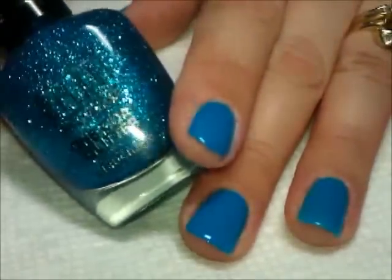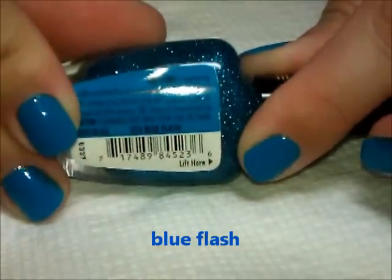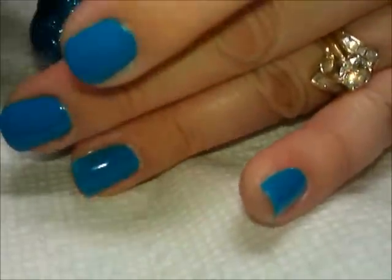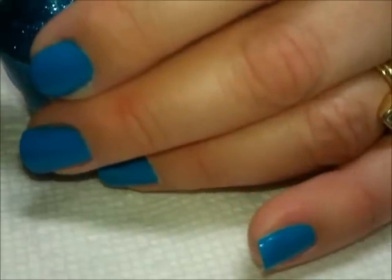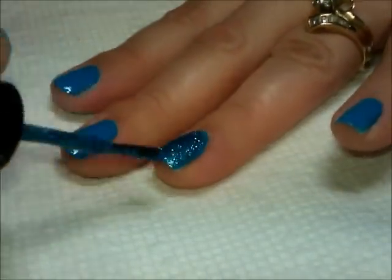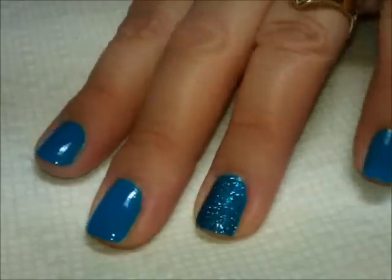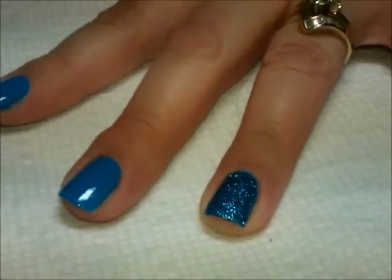That's going to be our accent. So I'm going to be using this glitter from Milani, One Coat Glitters. This one is called Blue Flash. And I wanted to paint this on camera because I wanted you to see how truly one coat this stuff is. See? Full coverage in one coat.